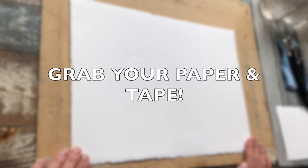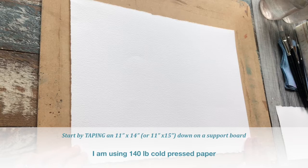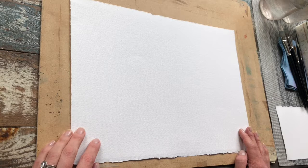Watercolor paper comes in 22 inch by 30 inch formats and I just cut mine into quarters, which yields roughly an 11 inch by 15 inch sheet. I'm going to be working on 140 pound cold pressed paper, so it's got a delightful texture to it, and that's going to help us greatly in creating these wonderful and expressive textures that we're looking for here.